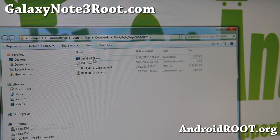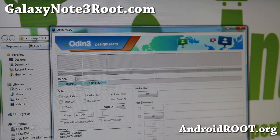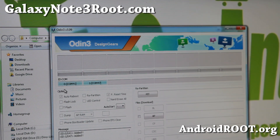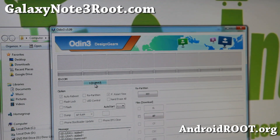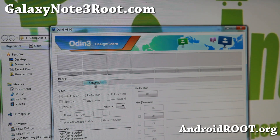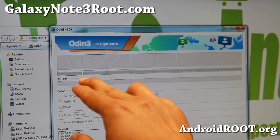We're going to go ahead and run Odin v3.09. Say yes and you should get one blue box. I actually have two of my Galaxy Note 3s plugged in so I'm going to unplug my other one. You should see at least one box in blue with some kind of random COM number — as long as you see that, it's all good. If you don't see that and you've never installed Samsung USB drivers, go ahead and download the Samsung USB drivers from my site. Run the USB drivers EXE program, double click on it to let it run, then unplug your phone and plug it back in and you should see this blue highlighted box.